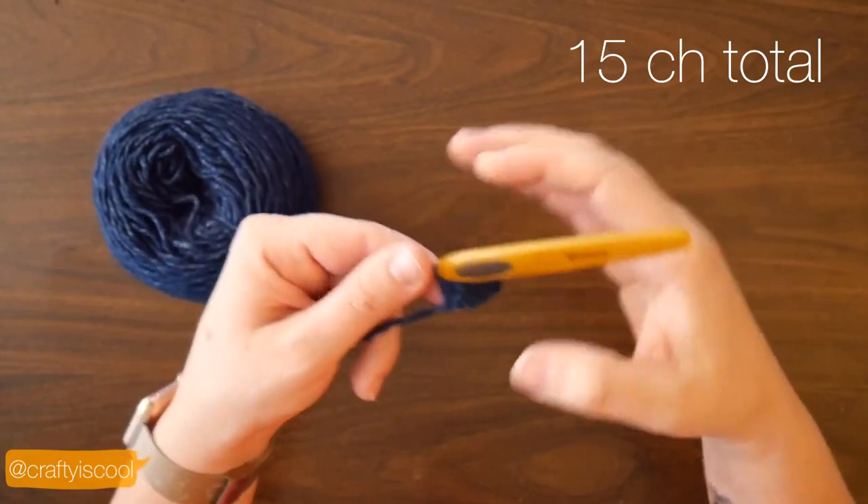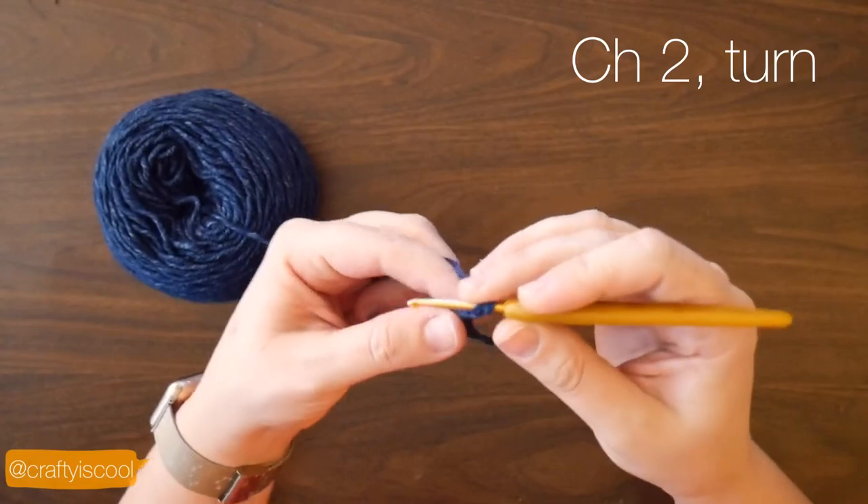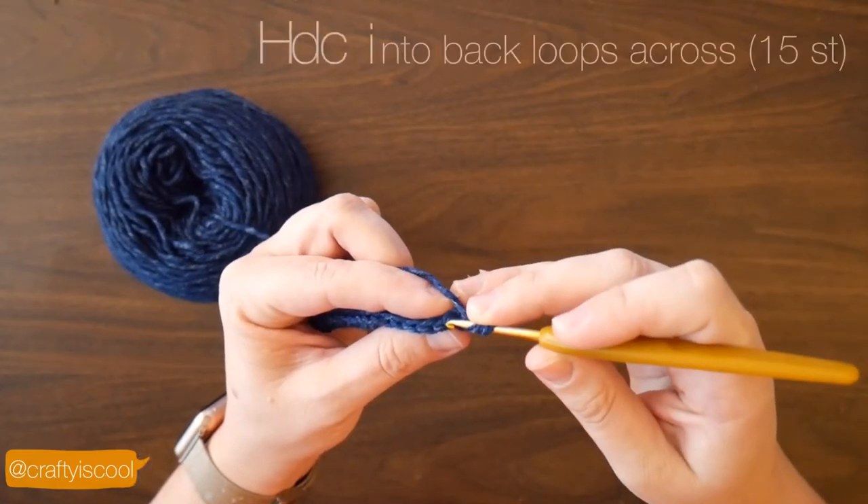Now you can count and you should have 15 total chains. To start the next row, you're going to make two chains and turn your work.